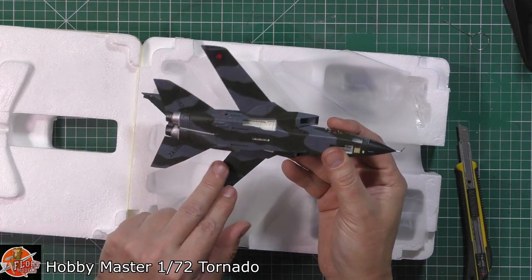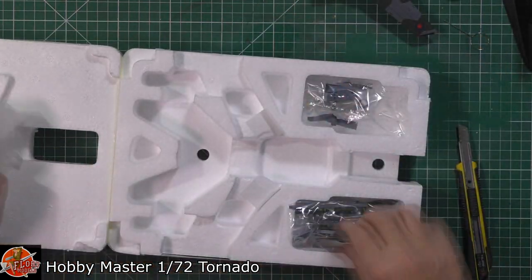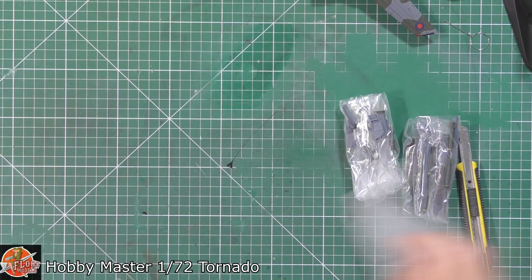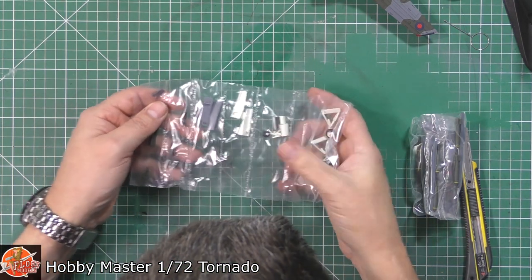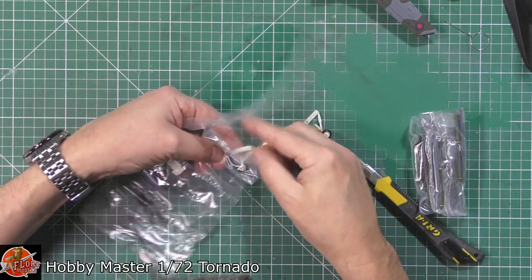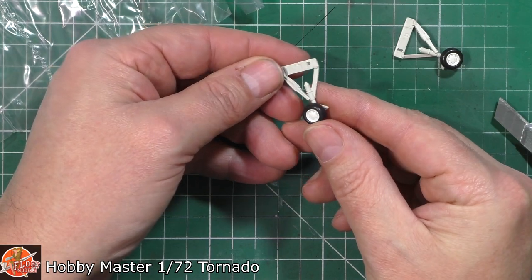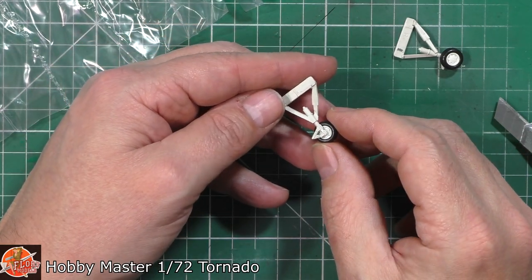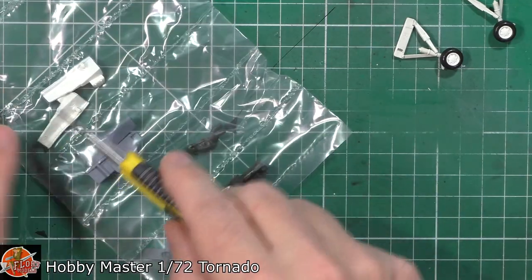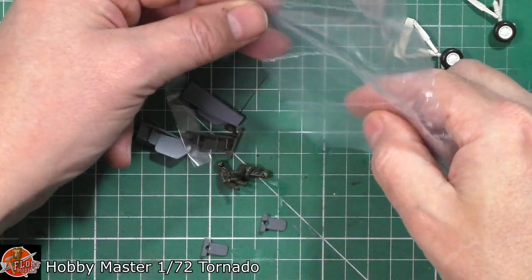We've got a slot down here for the stand — the usual thing. All the various parts are in there. Down in here we've got the doors and the gear and everything. So we've got our main gear, and it's got good detail. You could easily add a tiny bit more detail if you wanted — come in with perhaps a little bit of wiring and detailing, things like that.